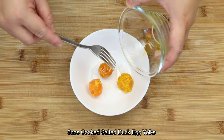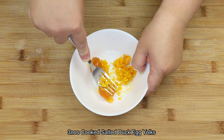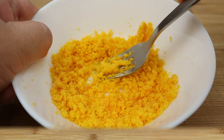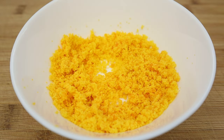Firstly, let's mash the cooked salted duck egg yolks in a bowl. Once it's done, pour them into a wok.